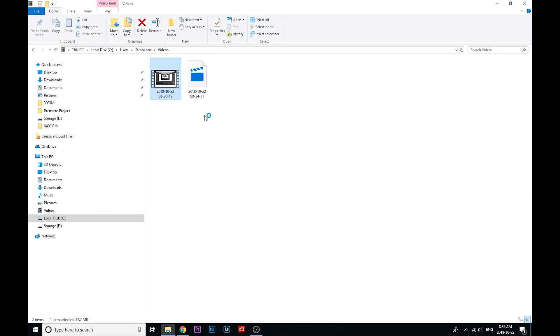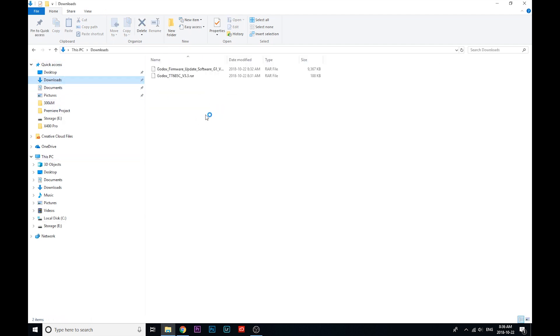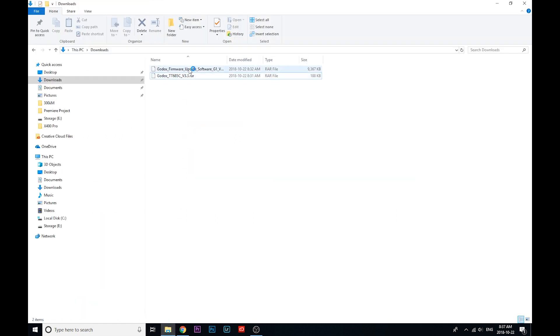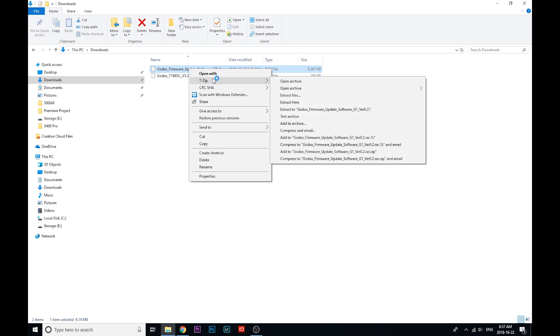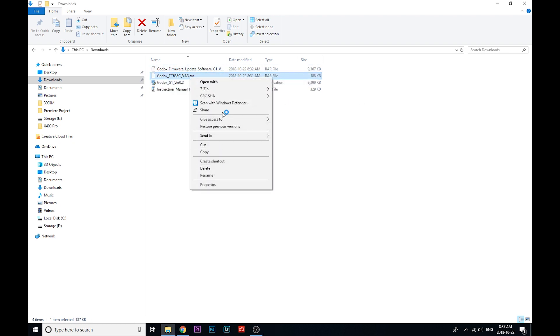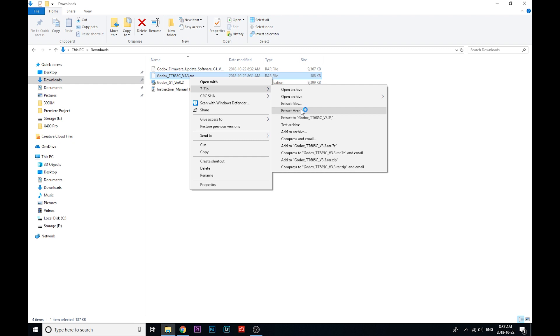Here they are in my downloads folder — there's my G1 utility and the reference file for the X60C. Now these are archives, so you're going to need to extract them. You'll need a program to do that — my recommendation would be 7-zip. You can just Google 7-zip, find it, and download it. Once you've installed that, right-click on the archive, you'll see options for 7-zip, and click Extract Here. Then do the same with the other archive.